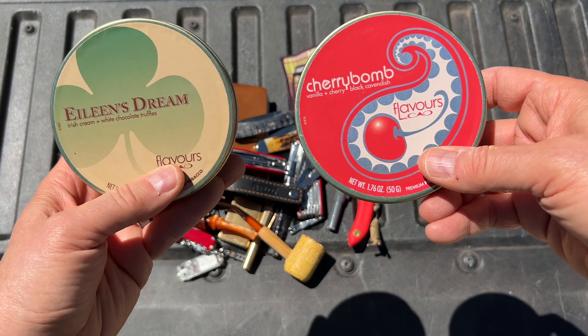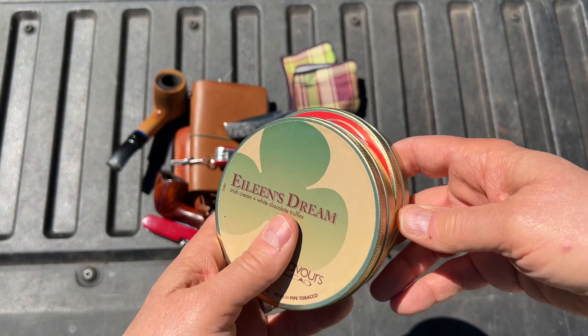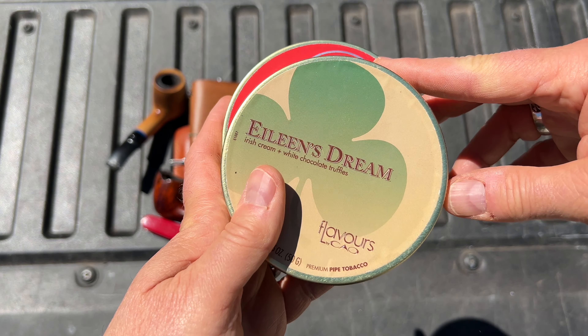Smoking some Cherry Bomb and Eileen's Dream. This is great stuff. You could almost eat it — it's delicious.